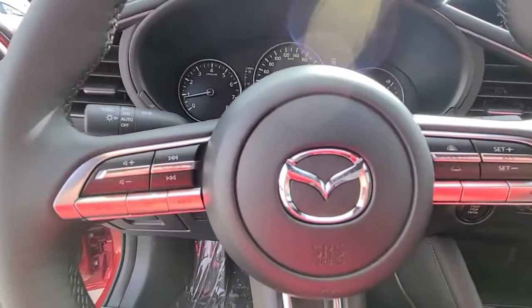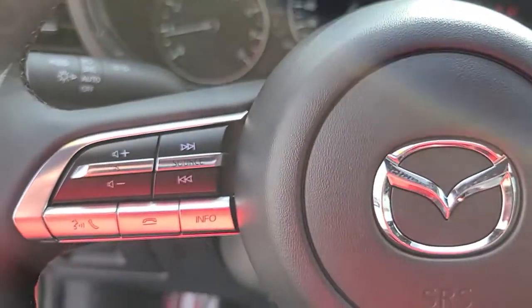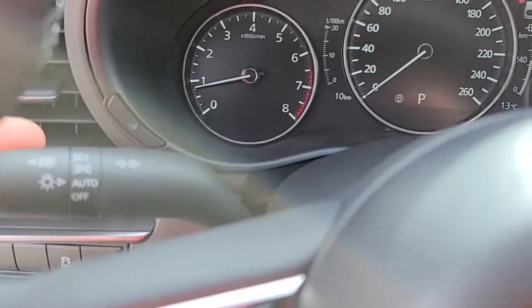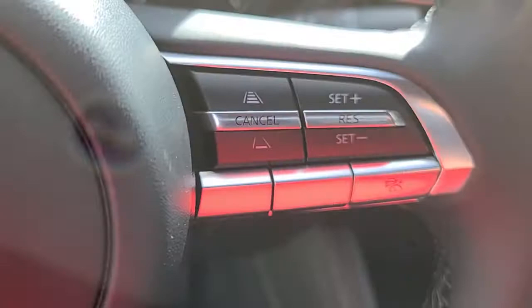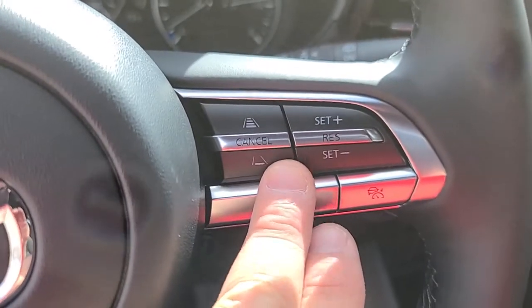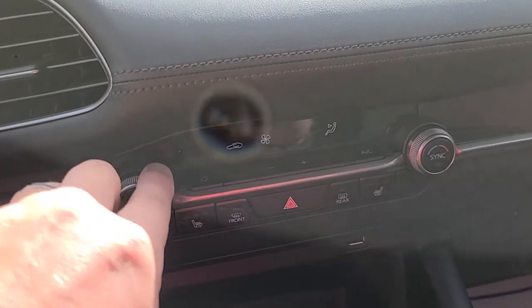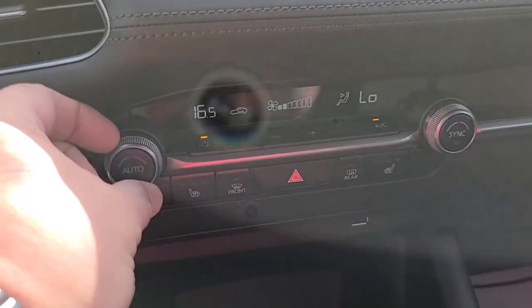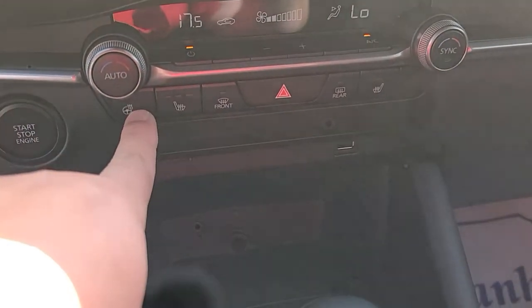This car only has 10 kilometers on it, so it's brand new for you. You have radio and Bluetooth controls on this side, automatic headlights, and rain-sensing wipers — all automated on this side. Then you've got your cruise control functions on the other side, dual zone climate control with dials, push button ignition, heated steering wheel, and heated seats.